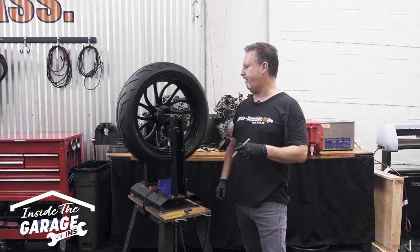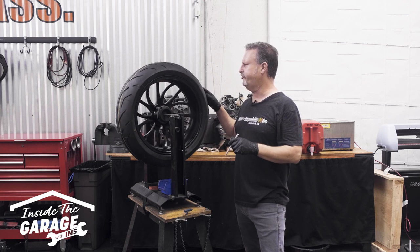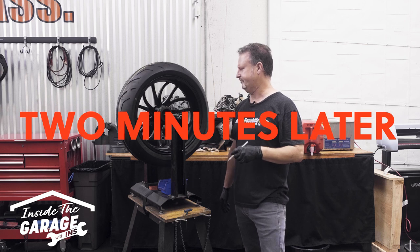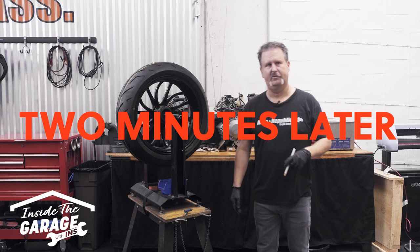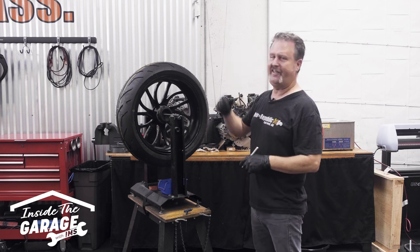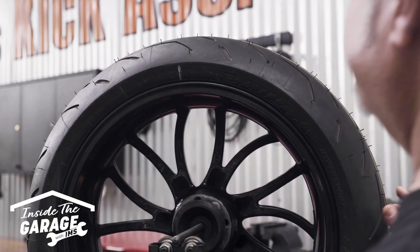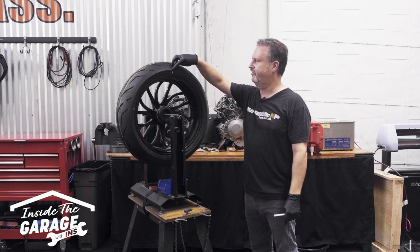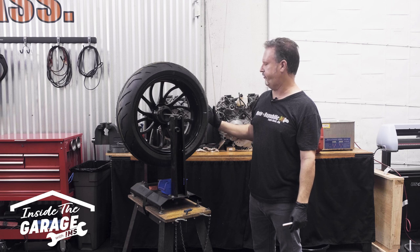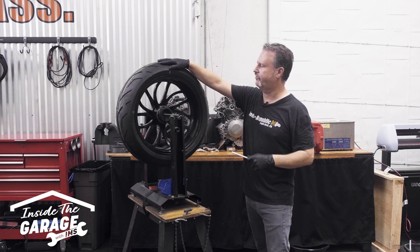Now this could actually take a while. If your bearings are in really good condition or you have a nice balancer, it's going to go back and forth like a pendulum. So it's okay to slow it down a little bit to speed up the process. Now that the rim is settled, we theoretically have the heaviest part of the rim at the bottom and the lightest part at the top. We're going to make a mark on the tire right at 12 o'clock — this is where we're going to be putting our balance weights, the lightest spot. We can test that by taking the mark, going 90 degrees on the balancer, and letting it go. You're going to see it swing up, because it needs weight. That's where we're going to be attaching our weights.